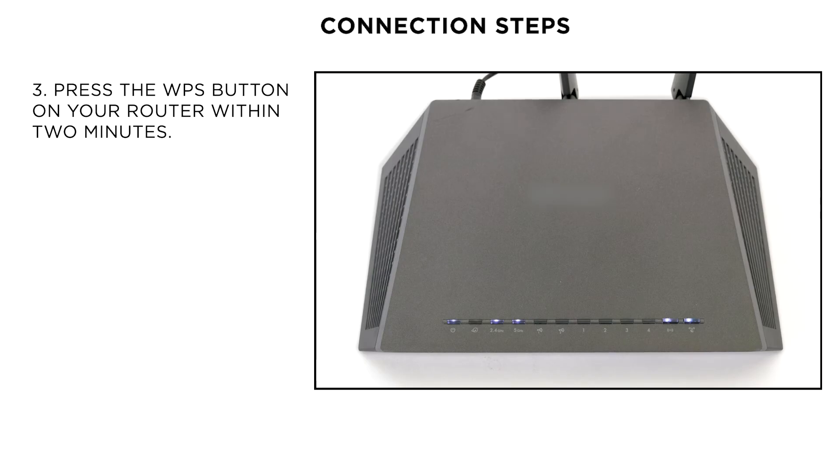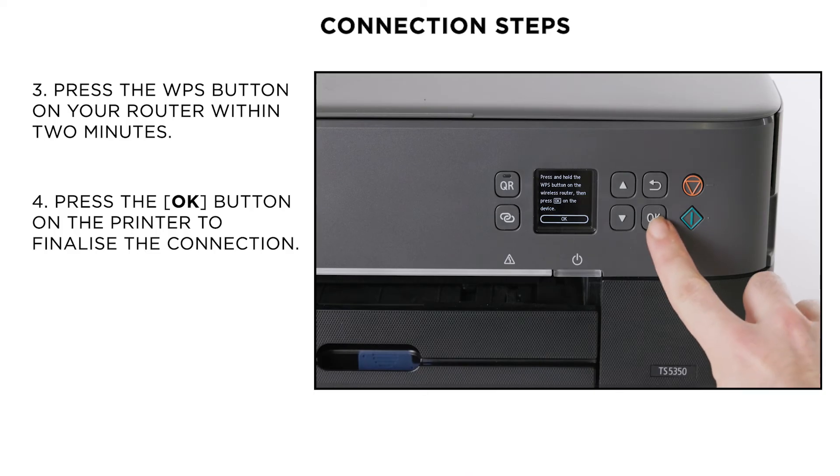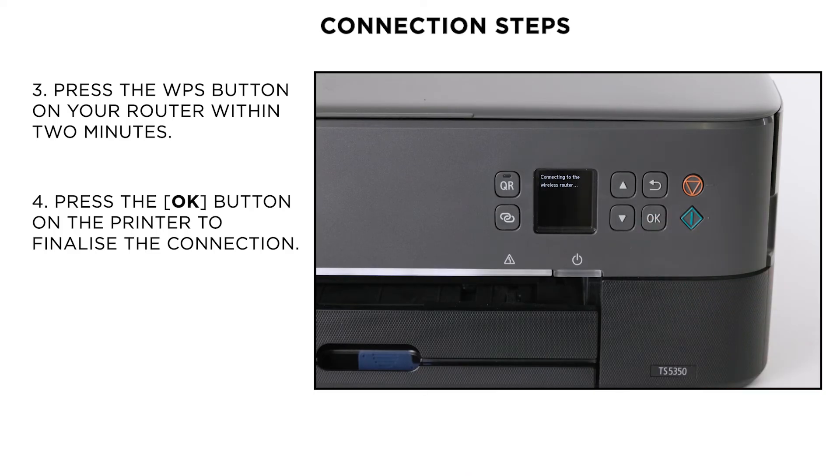Now, please press and hold the WPS button on the wireless router until the light blinks. This may differ depending on your home router. In case of any doubt, please check your router's user guide. Now, please press the OK button on the printer within 2 minutes and the printer will connect to the wireless network.